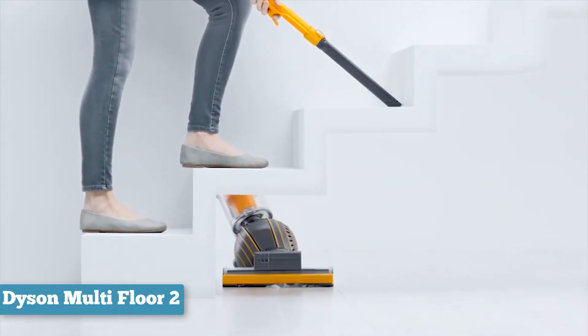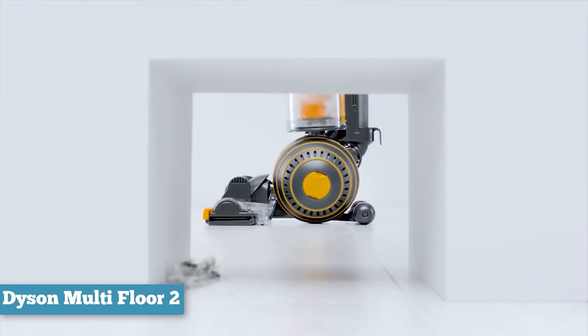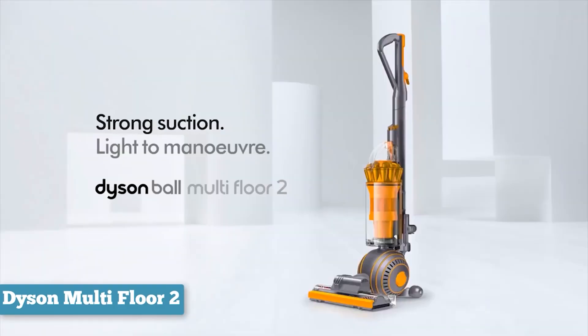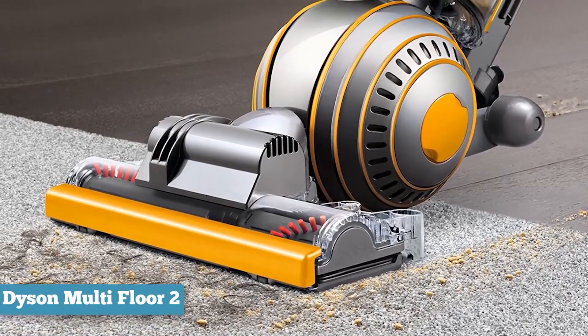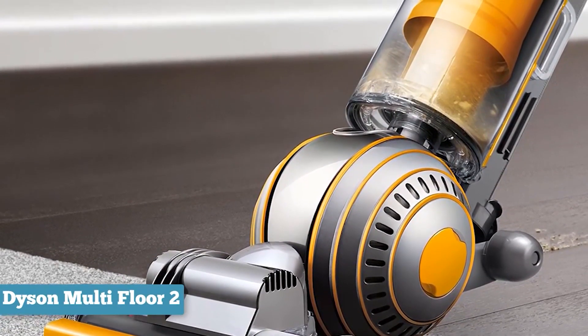One of its greatest features is the telescopic wand. It has a long-reach hose that lets the vacuum work like a canister model, which comes in handy for vacuuming hard-to-reach places like ceiling fans or stairs. As an added bonus, you get plenty of attachments — Dyson includes an upholstery tool, a dusting brush, and a crevice tool. You can store most of these tools directly on the vacuum, which makes them easily accessible.